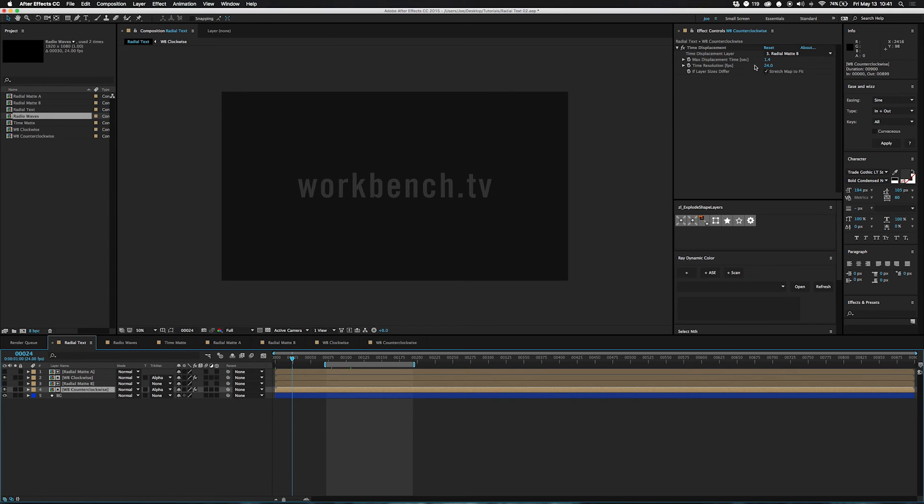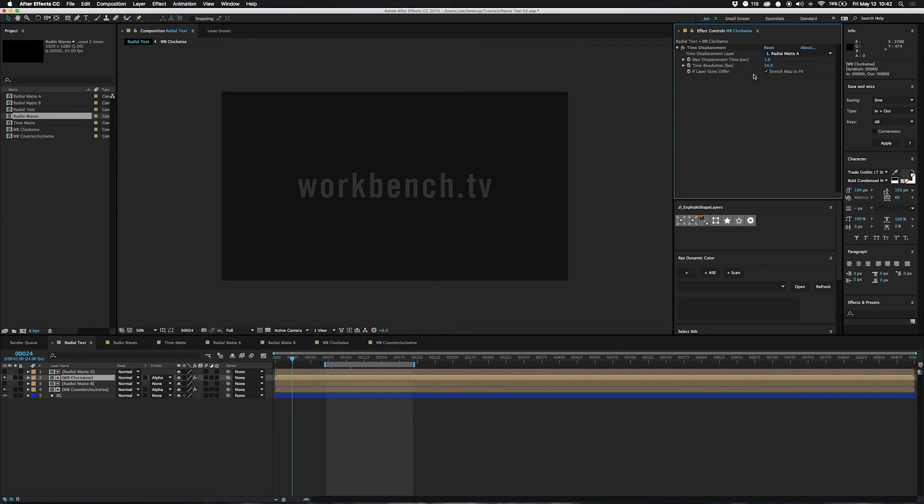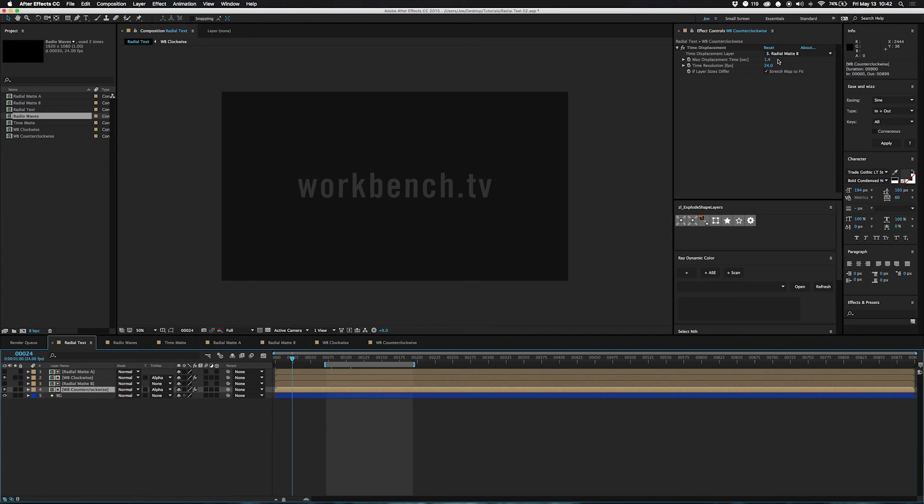Reading the documentation, the time resolution should be set to whatever your frame rate is, though it doesn't seem to affect things too much — it can increase render time so set it as low as possible. Play around with your displacement time; in this case I liked 1.6 seconds and 1.4 seconds. At black it goes back in time 1.4 seconds, at white it goes forward 1.4 seconds, and gray has no change. A little bit longer time is kind of cool. I like to change these separately so you get a different look based on which direction it's rotating.